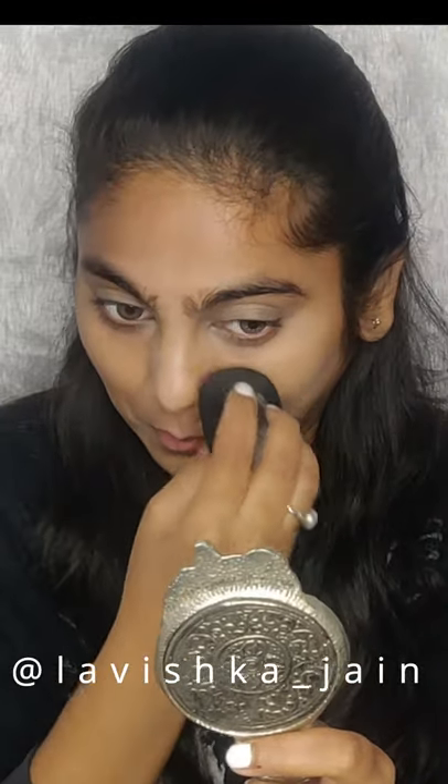So yeah, that's it for this video. I hope this will help you in some way. Don't forget to follow me on Instagram and do subscribe to my channel. Thank you for watching, stay tuned.